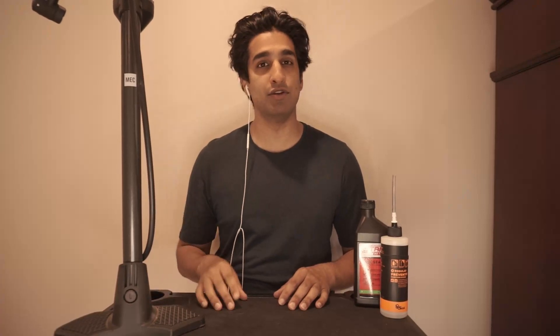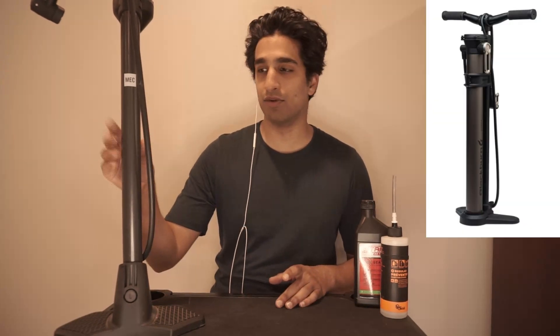Jalen here, and I'm going to be inside today to try to help you inflate your tubeless tires with a floor pump. If you don't have an air compressor, you don't want to go to a bike shop and ask them to use theirs, and you don't have a pump with an air chamber, then this video is going to be for you.